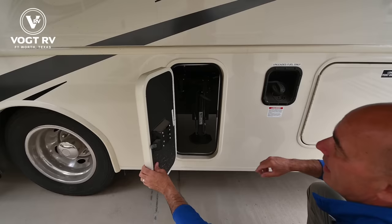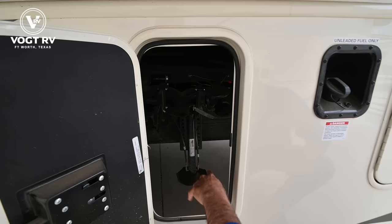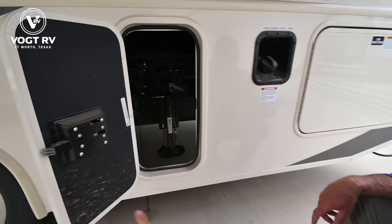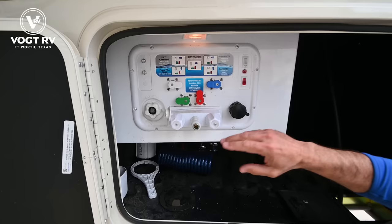We have black and gray holding tank valves behind door number five. Black is your toilet water, gray is your sink and shower water — easy to access for hooking up your drain valve and emptying your tanks. Jayco is really good about nicely labeling everything to take the guesswork out of how you hook this up.